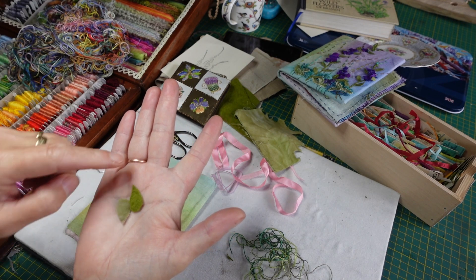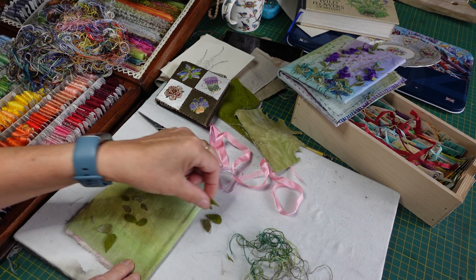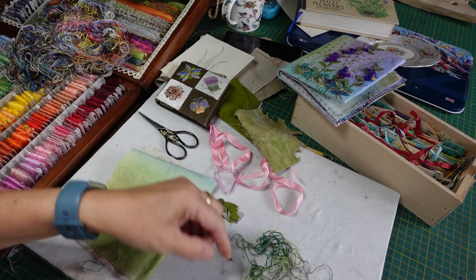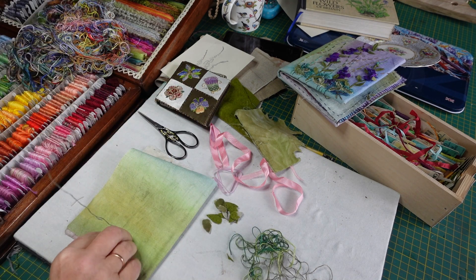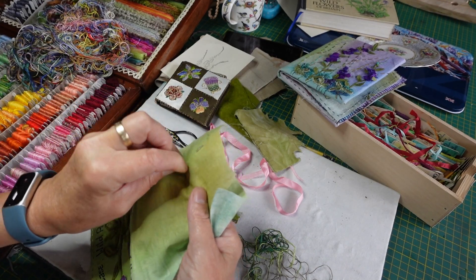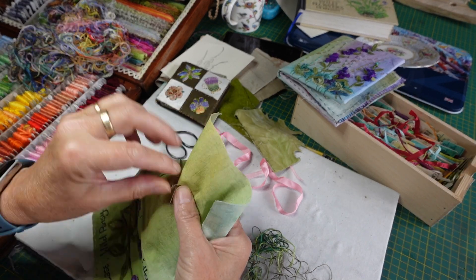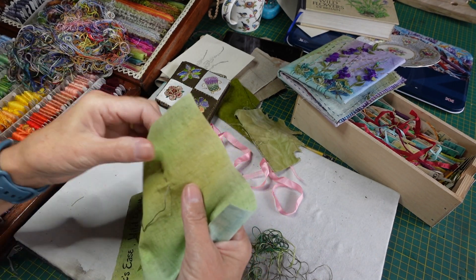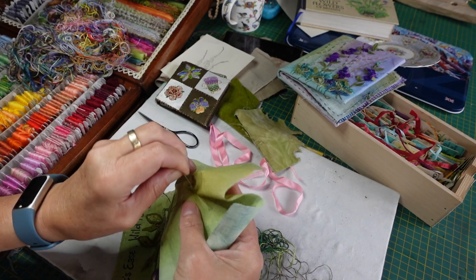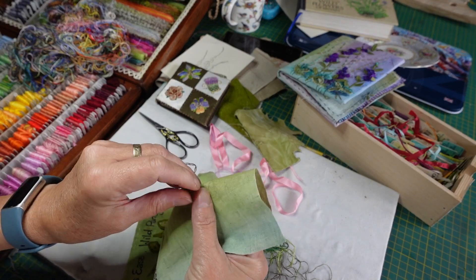I've got two strands of this greyish green and my needle, and I'm going to running stitch up my marked stem. I really like to do stems this way - for one thing it's quite quick, and for another it just makes a really nice line.